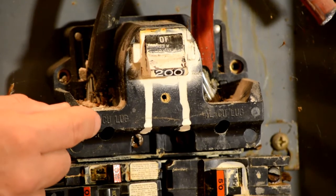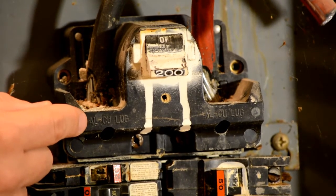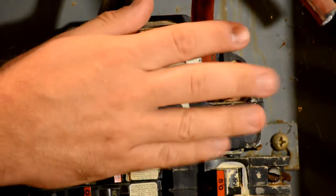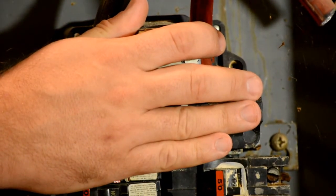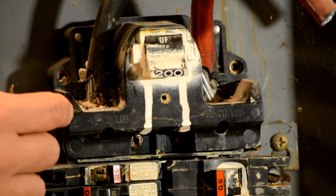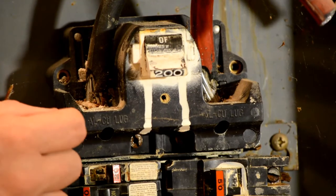When the lugs are rusted, one of the big symptoms of it is heat. In many cases, you can actually put your hand over the main breaker and you can feel that heat. Usually it's not enough to blister your hand, but it'll be significantly hotter than you would deem reasonable.